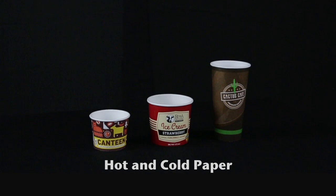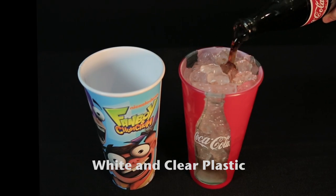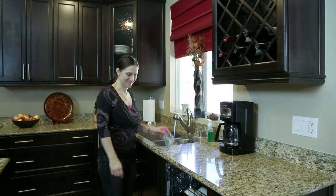Material options include hot and cold paper, which are one-time use, and white and clear plastic, which are reusable and top-shelf dishwasher safe.